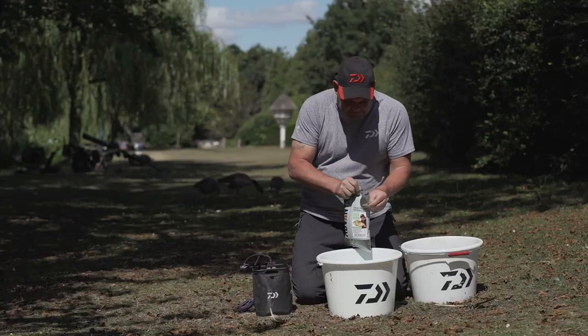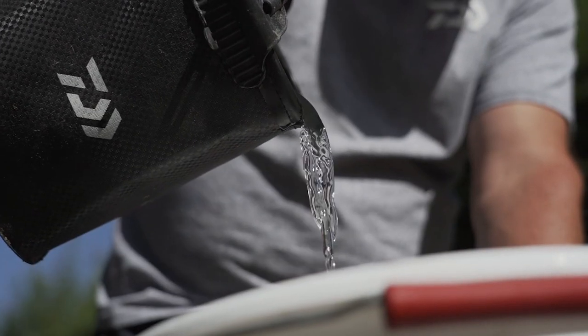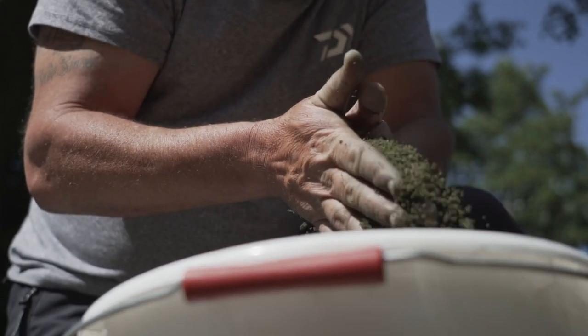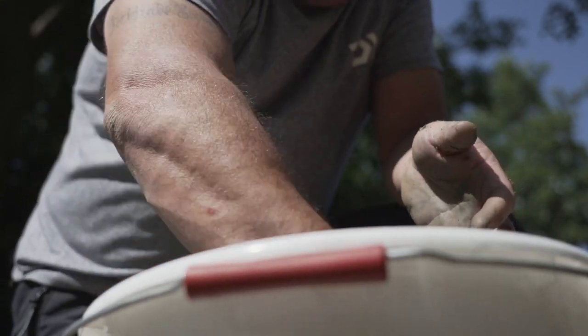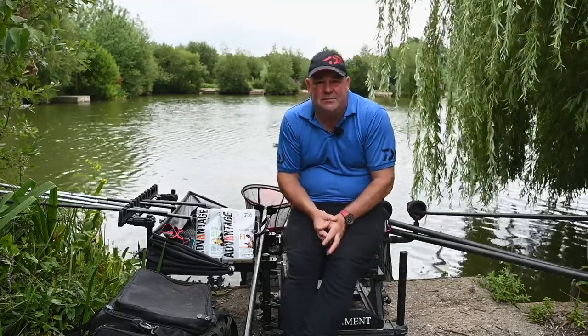The groundbaits also have to be quite easy to use and very easy to mix up. These are all things I had to take into consideration when travelling to the factory and trying to get the mixes exactly right. The idea was that I'd be happy using it for 100% of my fishing, and with the range of seven groundbaits that's exactly what I've achieved.